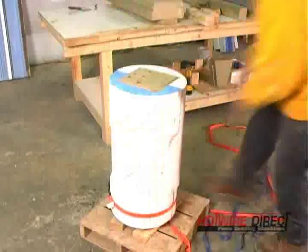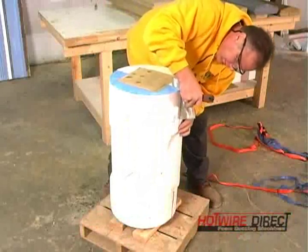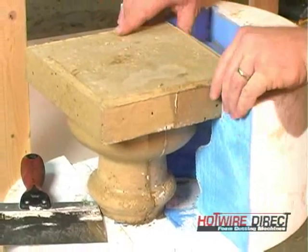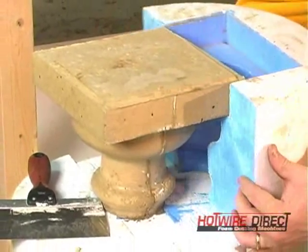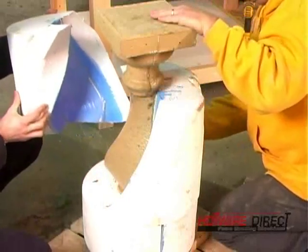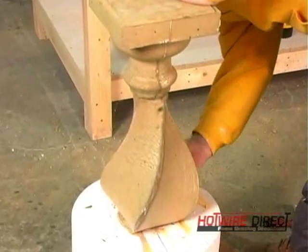After leaving the concrete to cure overnight, we de-mold the piece, being careful not to damage the form because this form could be used over and over again. The piece emerges according to the design.